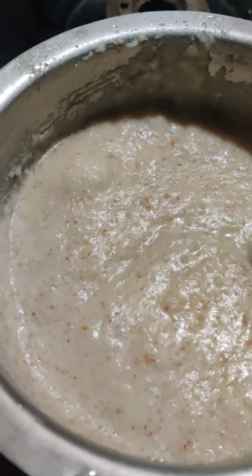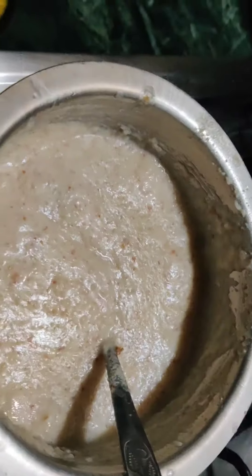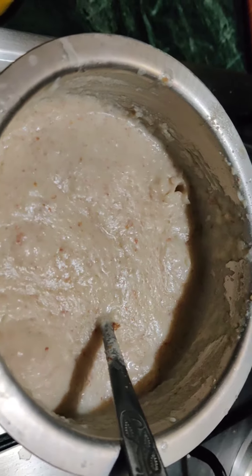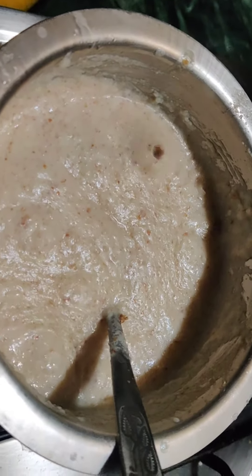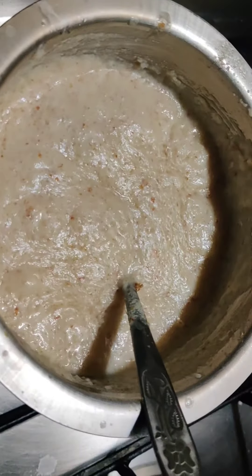I will see how nice this is — it is boiling with a good color, good texture coming. Almost cooked.